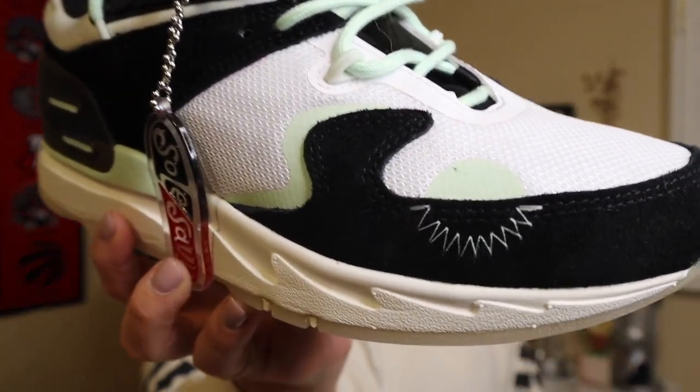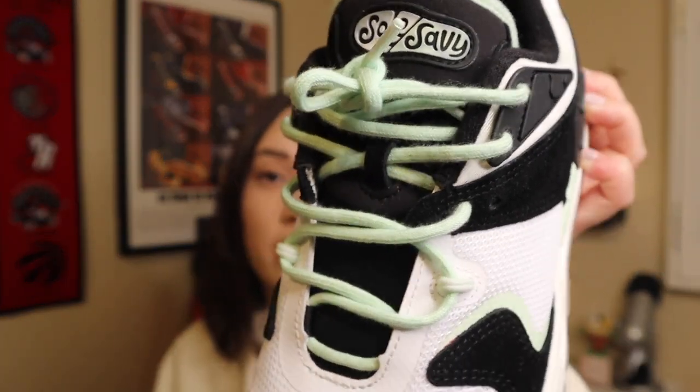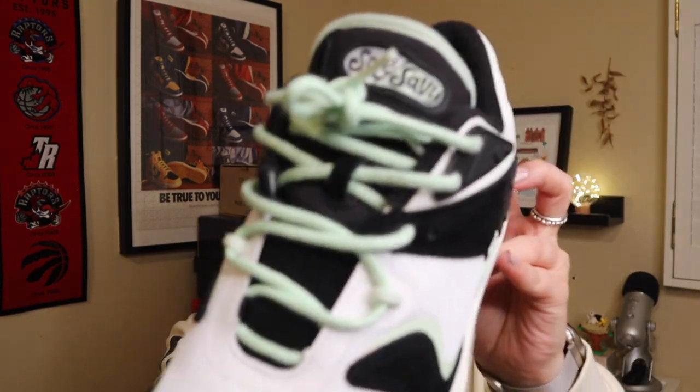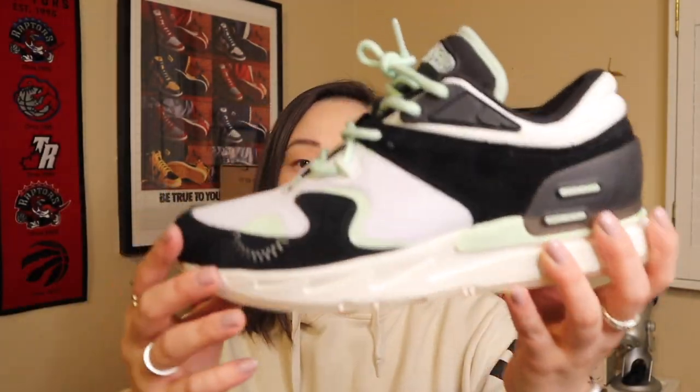There's also zigzag stitching which is a great accent piece — I think it's reflective, and it makes the shoe look not so plain, which I really like. It also comes with a plastic Soul Savvy hang tag, similar to what you'd see at Nike. The shoe comes with three shoelace options: the moss greenish-mint ones currently on the sneaker, plus black and white. I really like the moss shoelaces — they give a great accent color and complement the other moss details on the shoe.